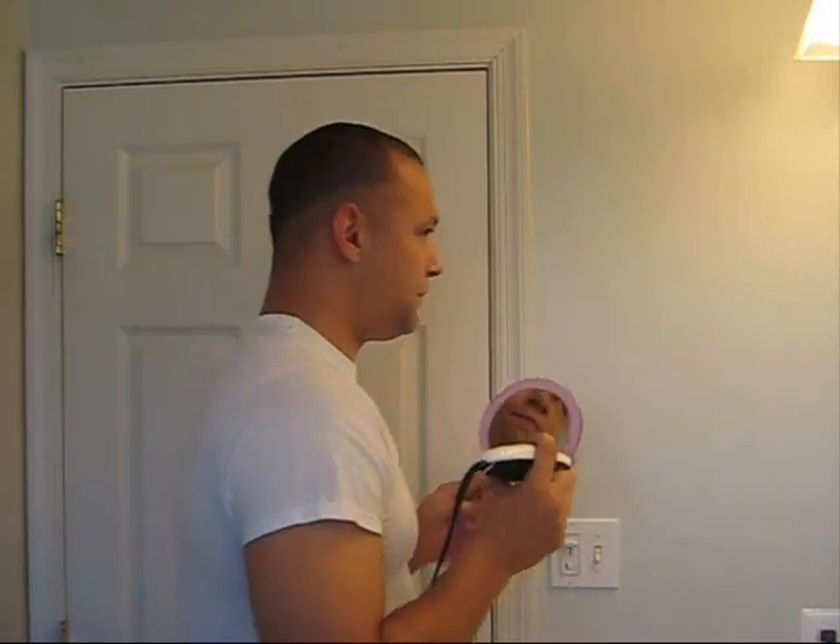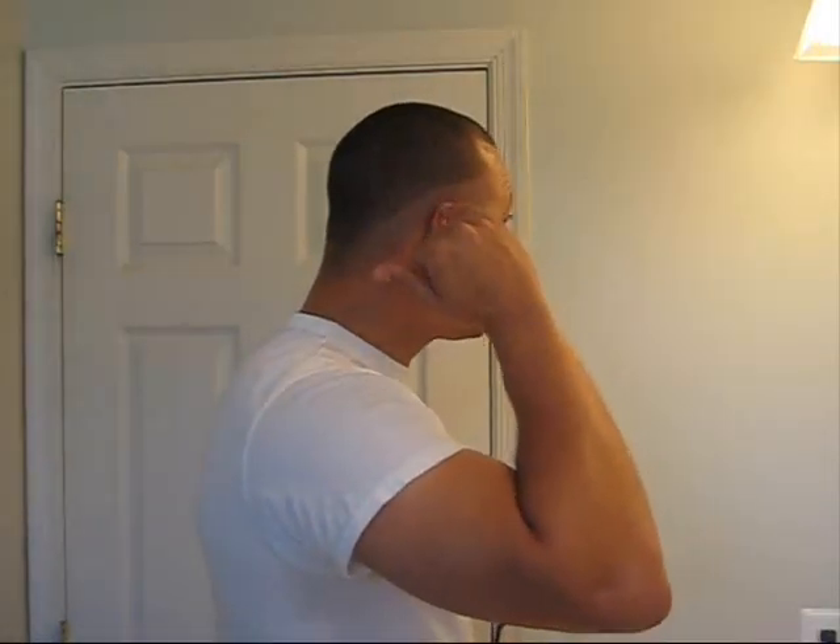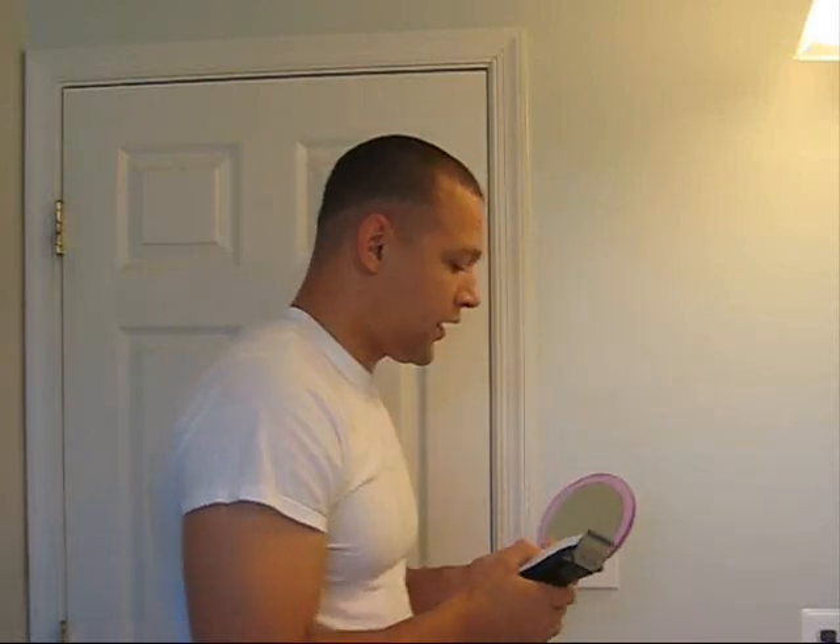Once I have that side done, remember your line doesn't have to be straight right now because we'll come back and fade that in. What I want to do is just take a look at my ear and how far that line is, and then I'll switch over to the other side.